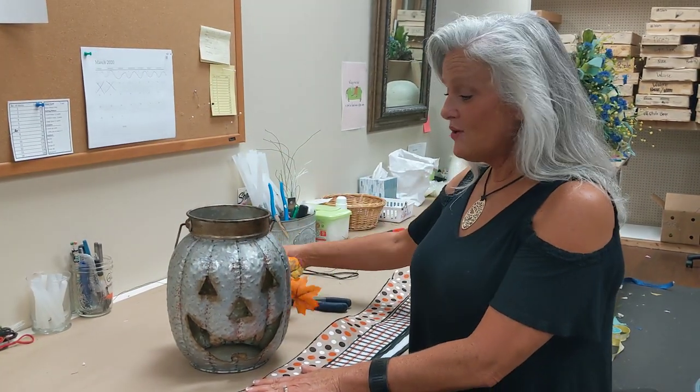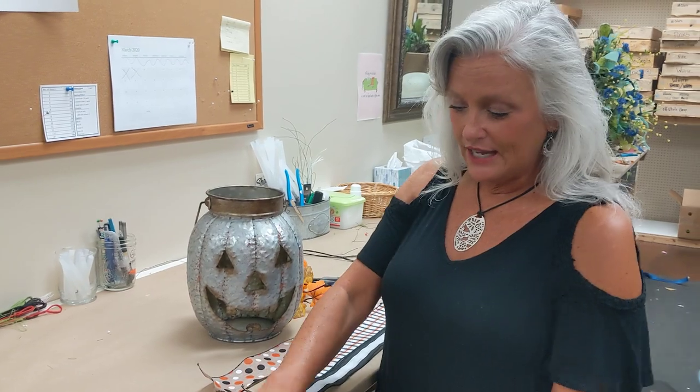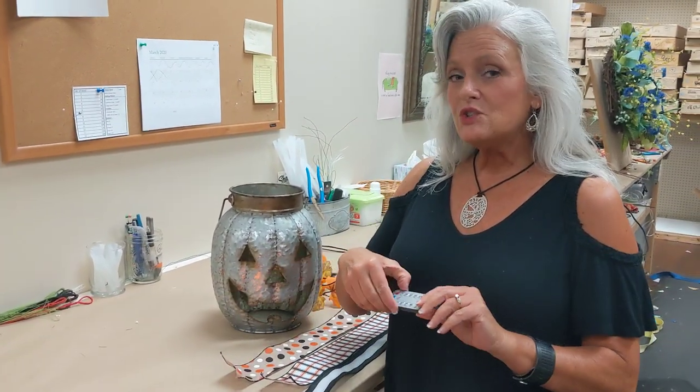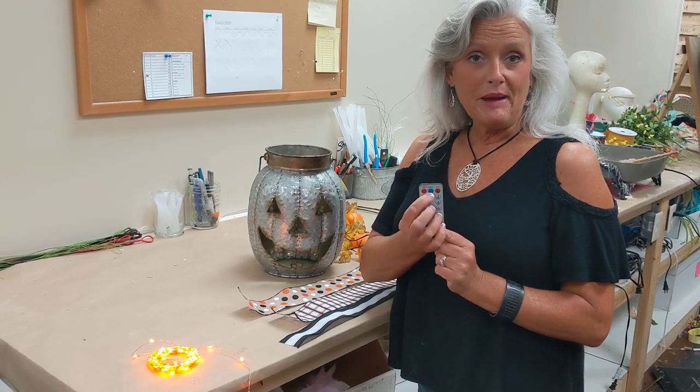Now I'm going to show you how we put this together — it's super easy. I always start with my lights first. Whenever you're plugging in your lights, if they don't come on immediately, the 100-count has a remote control, so you've got your on button and your off. And again, these have a timer feature also, right in the middle, and you're going to use it the same as you've done your others in the past.